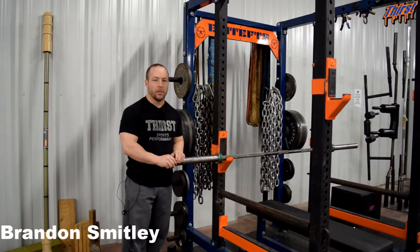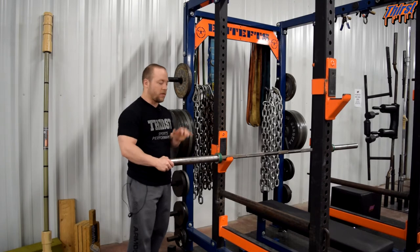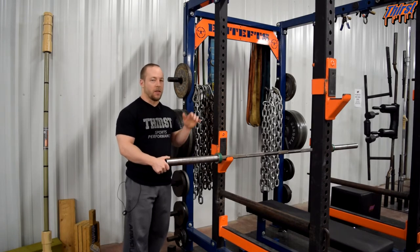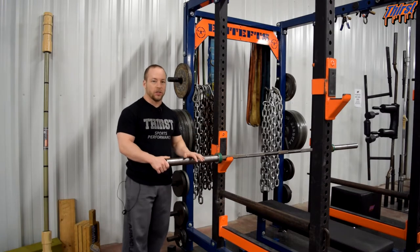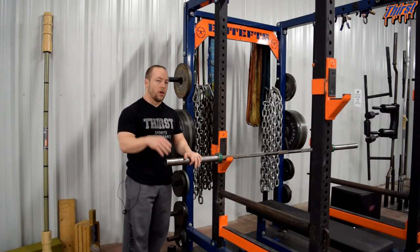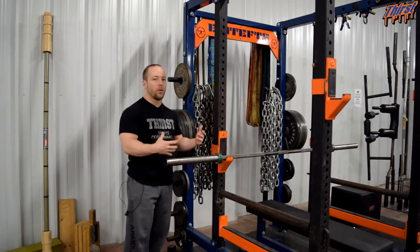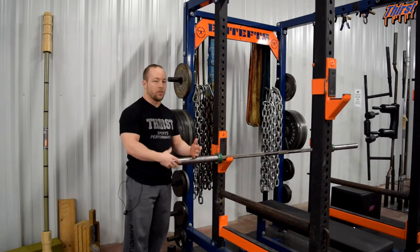Hi, this is Brandon Smiley from Thirst Gym here in Tarot, Indiana. Today we're going to talk about how to properly set up chains specifically for the bench press. This is something we commonly see botched in the fitness industry — setting up chains in general, but definitely for the bench press. We're going to talk about how you properly set up chains, why you would do so, and how accommodating resistance really works in terms of the bench press.